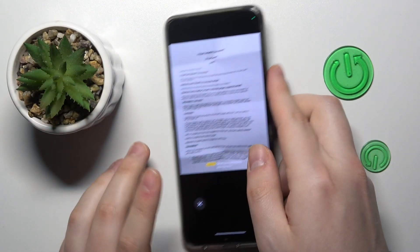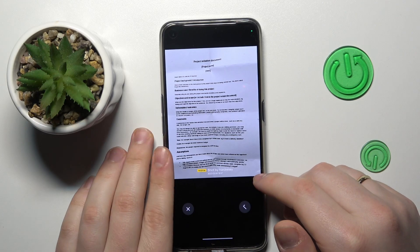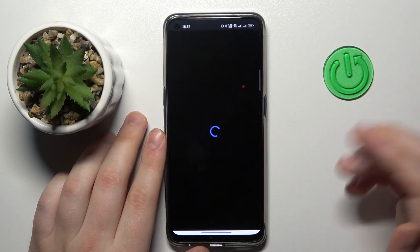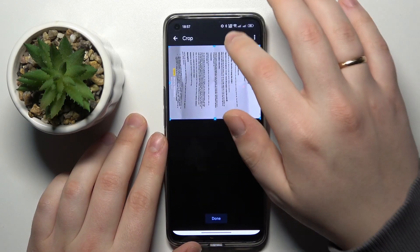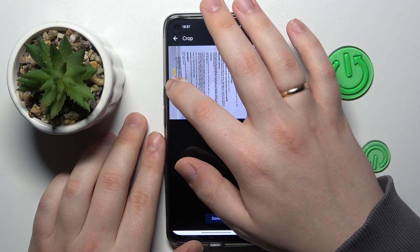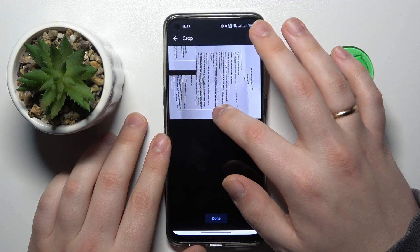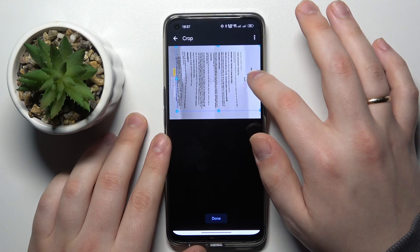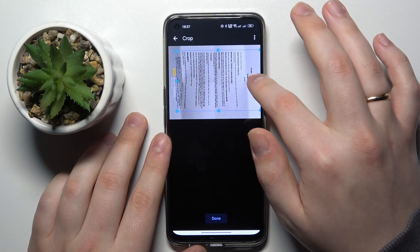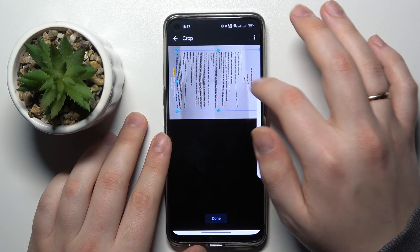Then you will see the result — choose whether you are satisfied with it or not, then proceed. At this menu you can crop your scan, perhaps trimming off some extra edges that you do not want to include in the final PDF file.